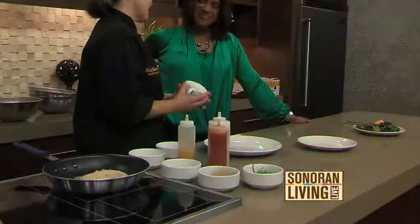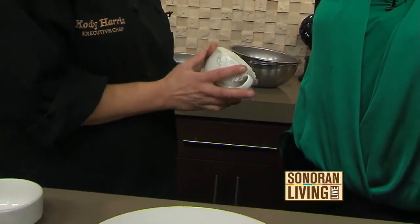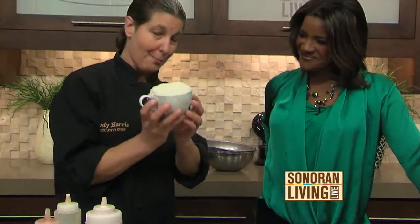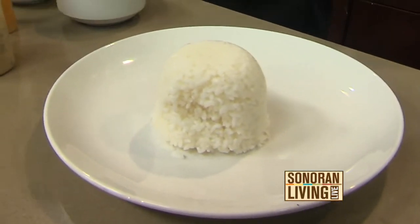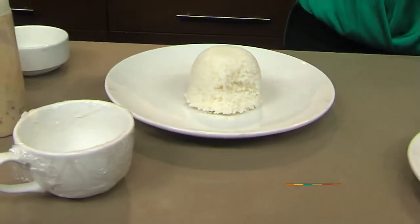You go into restaurants and you see, how do they get that to stay like that? Well, we've just cooked some sticky rice in a rice cooker and put some saran wrap around a coffee cup. All you have to do is place it on the plate and let it go — and ta-da! It looks like the chef came to your house. That is a very cool trick.